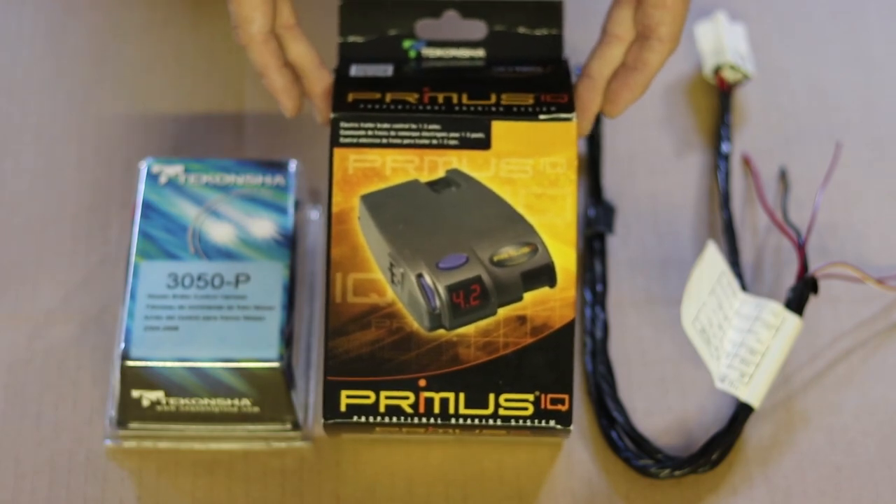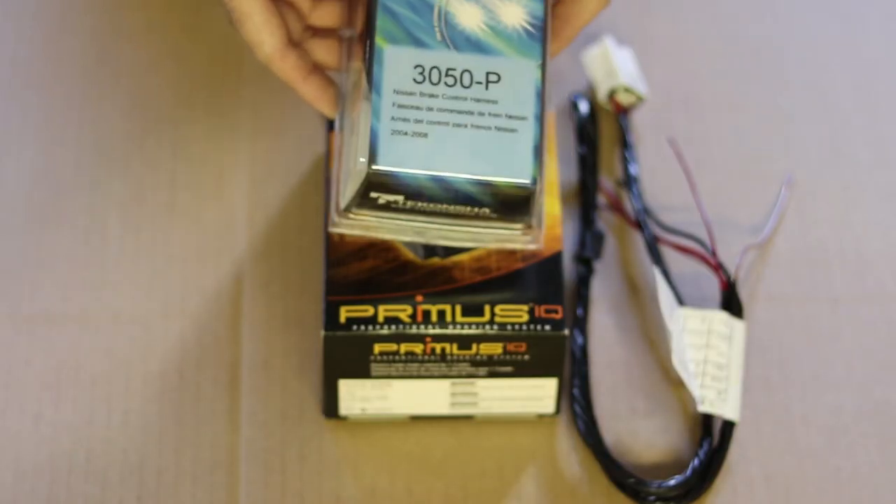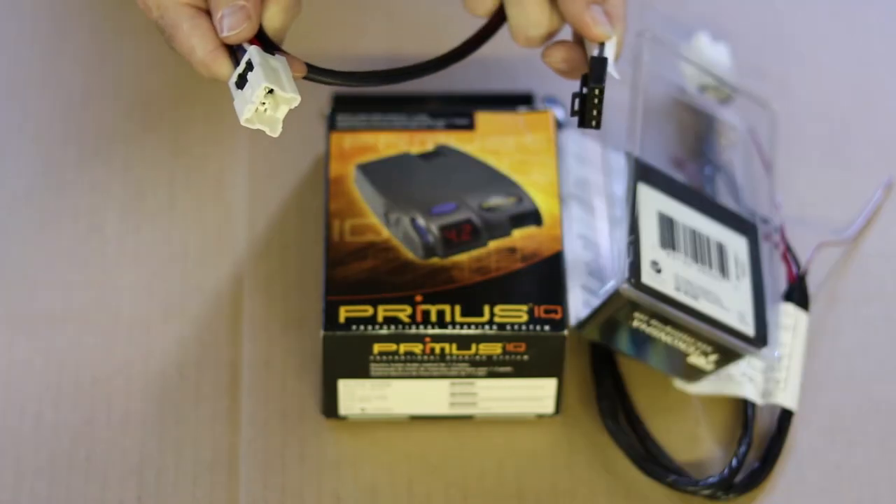We went with the easy method here because it's simply the way to go — it's cost effective. I'm going to show you exactly what you need to buy and how you need to install it. Let's take a look.